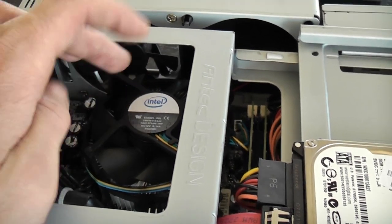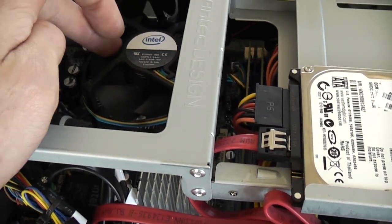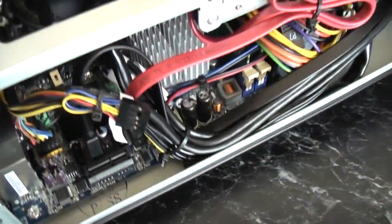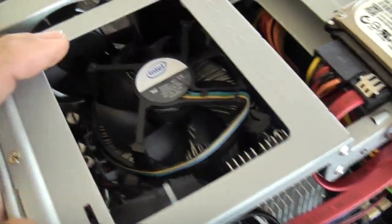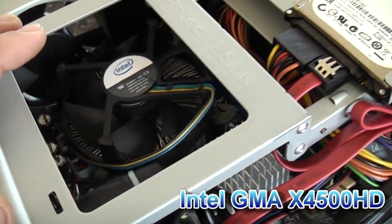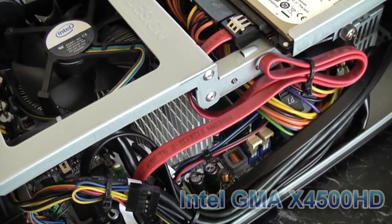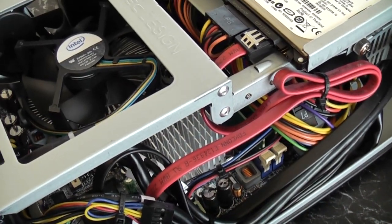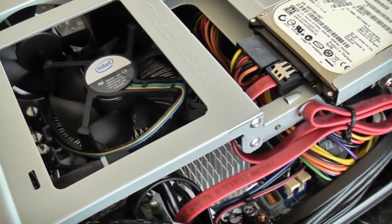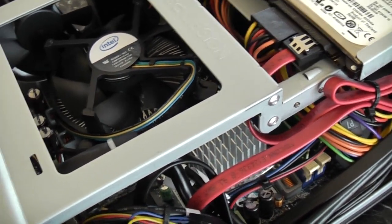An E6500 CPU is not a bad choice. These boards will apparently run some quad cores, but you really don't need it. The onboard graphics is an Intel HD 4500, which by PC standards isn't a great video card, but it's not bad for emulation — I can run all of the Sega Model 2 machines and they emulate perfectly with no slowdown. The graphics card just doesn't hold me back.